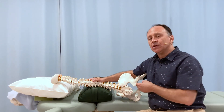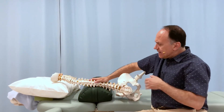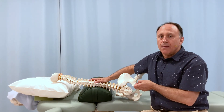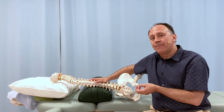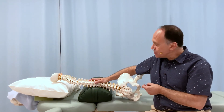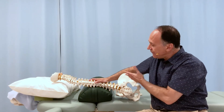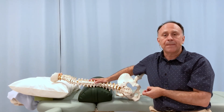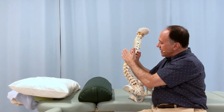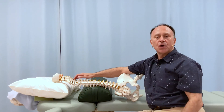If a client has a long-standing scoliotic curve and you don't see a magical resolution, keep in mind we may never get their curve all the way back — but we can always optimize things. Maybe all we can do is slow the progression, or better yet stop it entirely, or perhaps get it a little — or a lot — better toward a healthier alignment. We need to be consistent, do a few moments of this each session, and in time we will always optimize what we can for our client. In summary: bolster for a scoliotic curve, convexity down, place the apex at the center of the bolster, and let their weight drop down around it to open up the scoliotic curve.